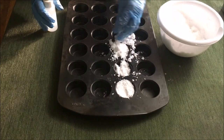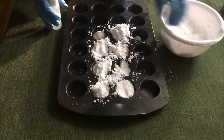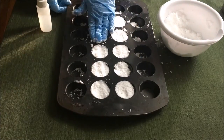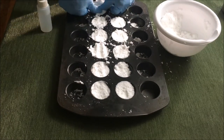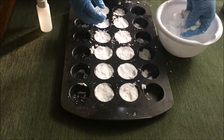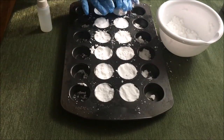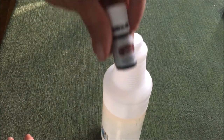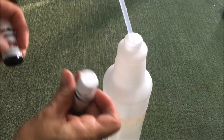Once it clumps up very well, you can put it into whatever mold you want. Here I'm using a small — I guess you'd call it a tiny muffin tin — and I'm just slowly filling them up and pressing down on them. These are supposed to dry for about 24 hours, but I didn't wait.